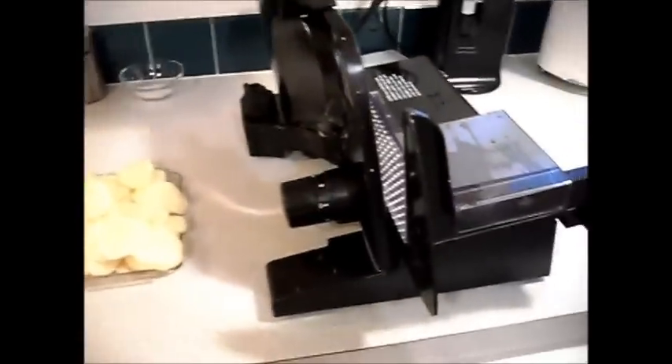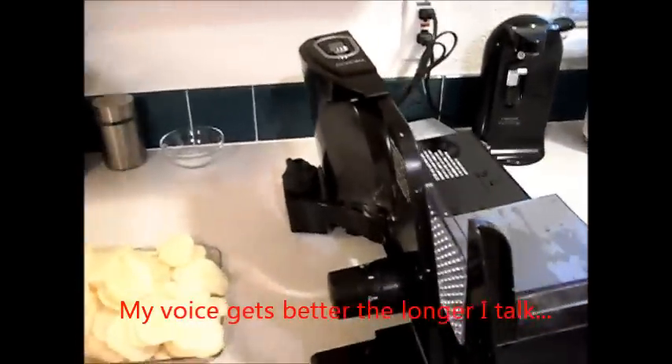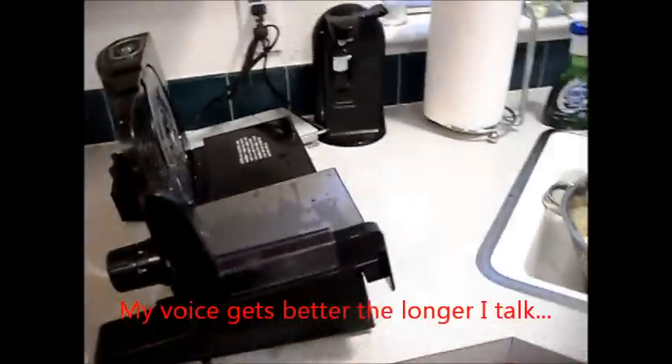Hey YouTube! West Coast Prepper RN here. I know, I smell like a frog — I'm still sick. I'm actually more sick now than I was. It kind of settled in my chest.